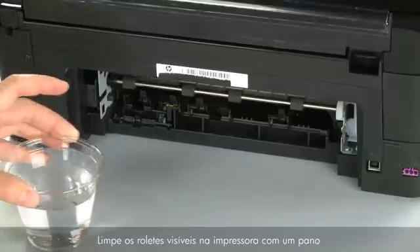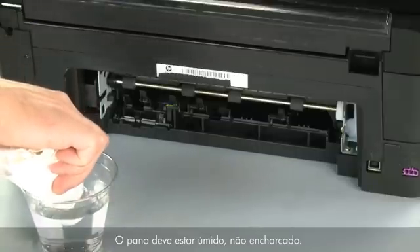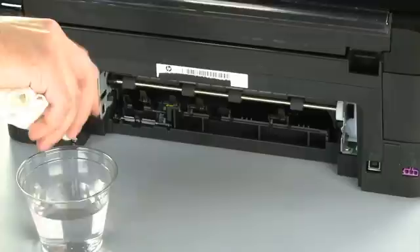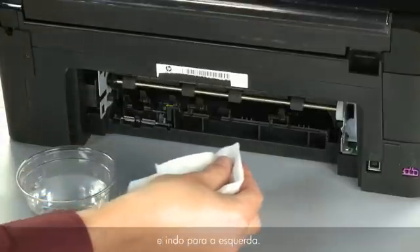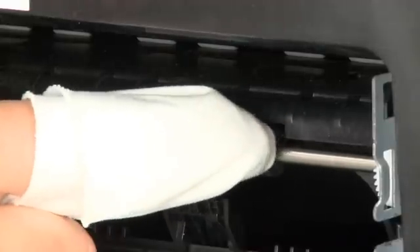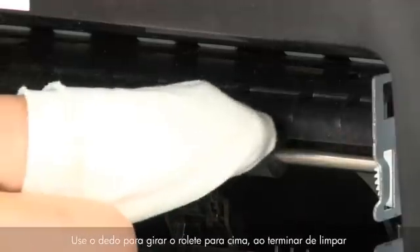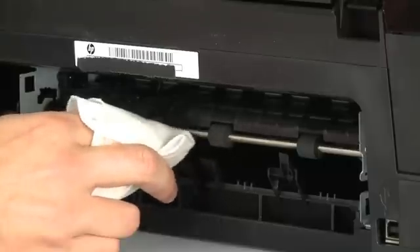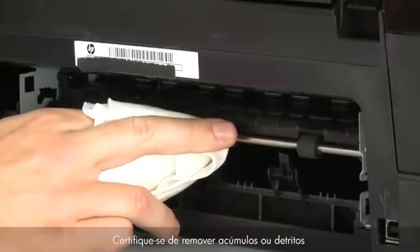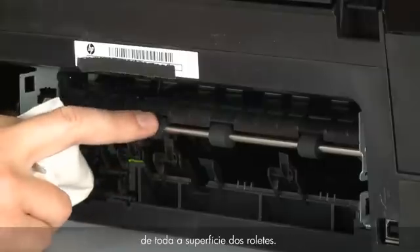Clean the pick rollers visible in the printer with a clean, lint-free cloth lightly moistened with water. The cloth should be damp, but not soaking wet. Wipe each roller starting on the right side and wiping to the left. Use your finger to turn the roller up as you finish cleaning a section of the roller. Make sure that you remove any buildup or debris from the entire surface of the rollers.